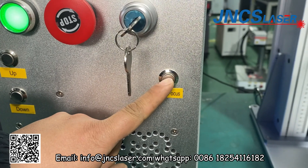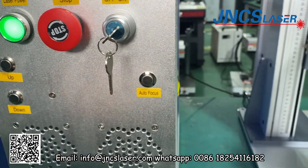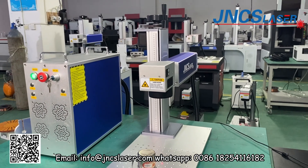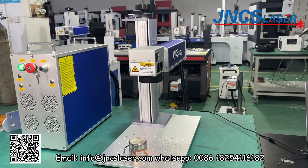We can push the auto-focus button, and the marking head will come up to the focus distance position.